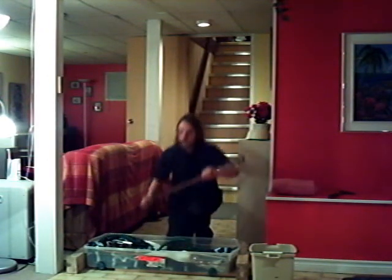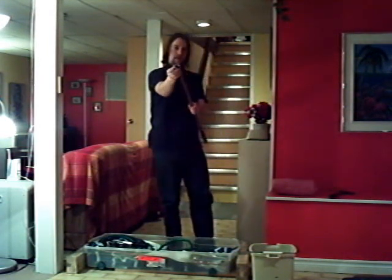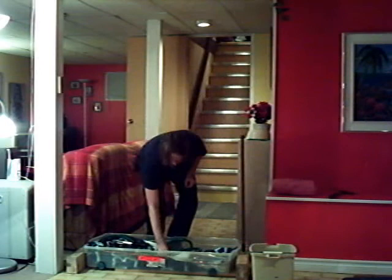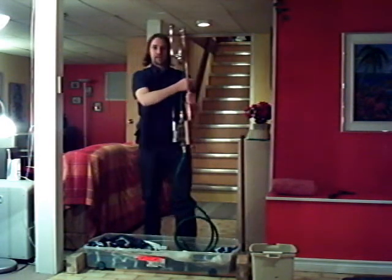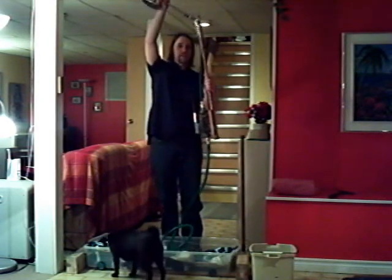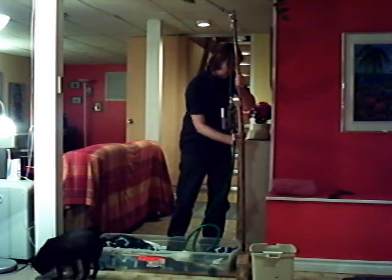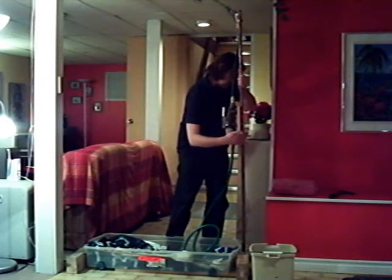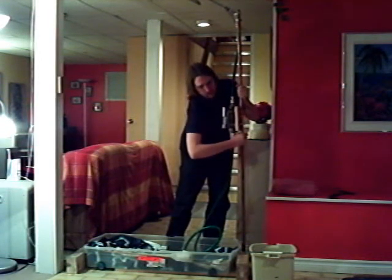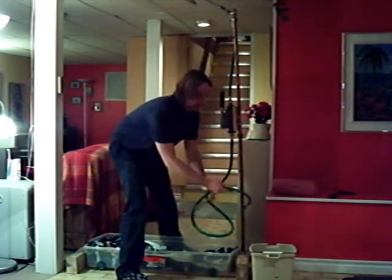Three-quarter inch copper pipe with a little adapter so we can extend it. The other end of the three-quarter inch copper pipe has a guzzler hand pump and a nice little shower head from Canadian Tire. The hose just goes into a bucket of warm water on the floor.